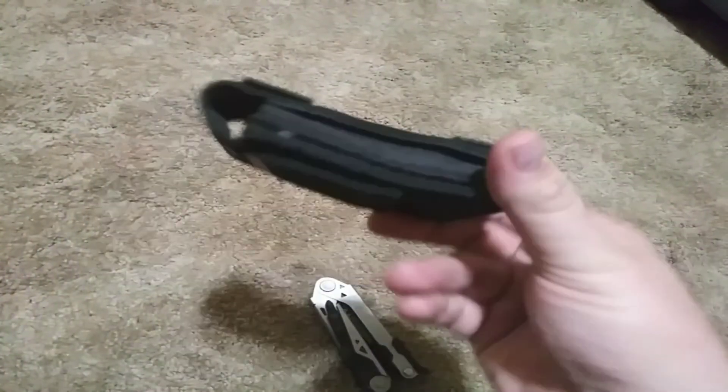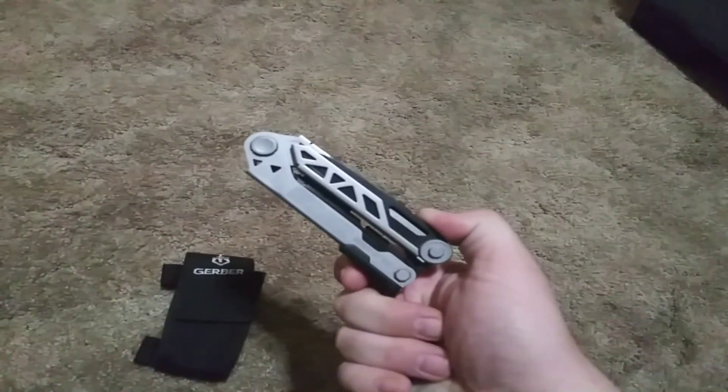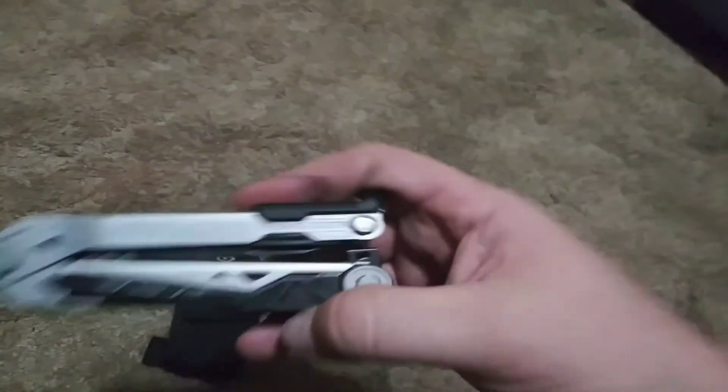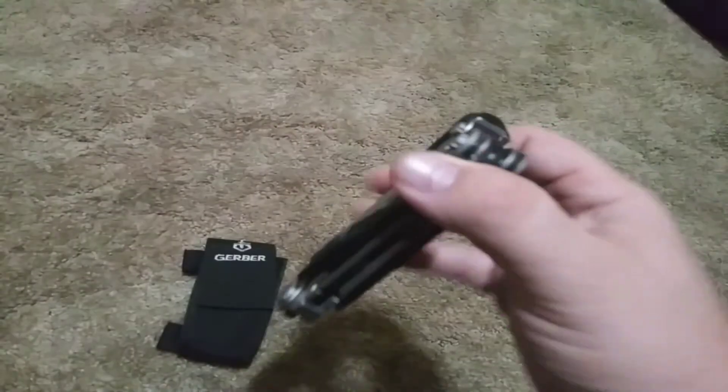It has belt loops and it's just an all around good tool. You can find it anywhere from $90 to $125 on Gerber's website, a little over $100 depending on the case you get. This one was actually purchased from Shields for Christmas.